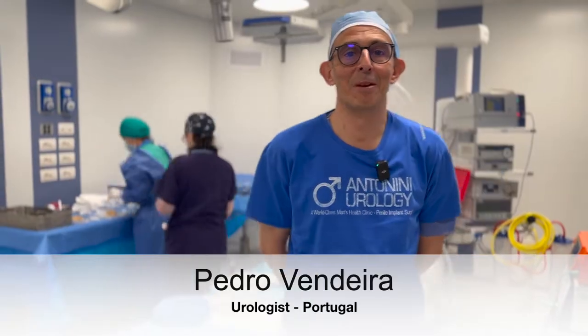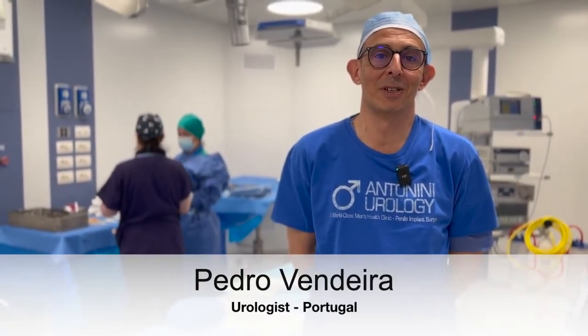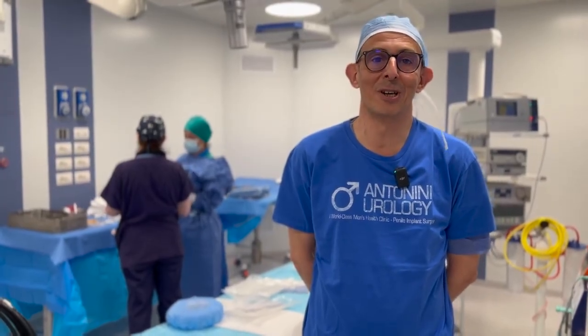Good morning everybody. I am Pedro Vendeira. I'm a urologist. I do a lot of reconstructive urology in Porto, Portugal. I'm here in Rome with Antonin Urology.